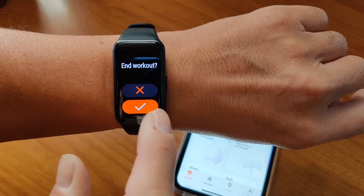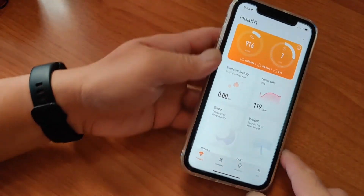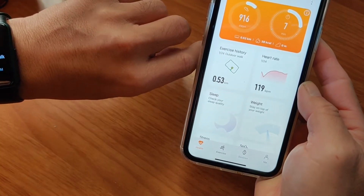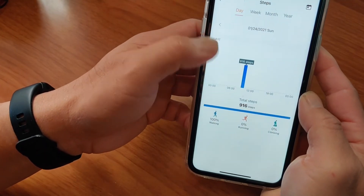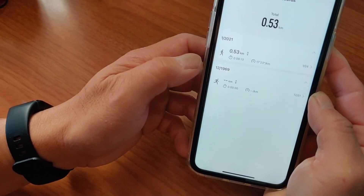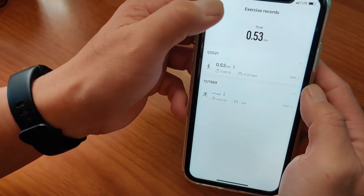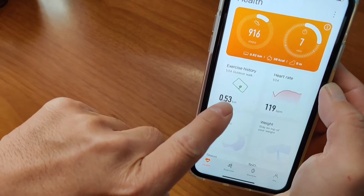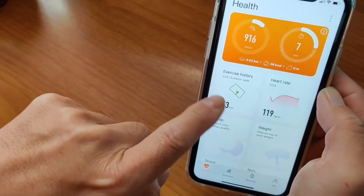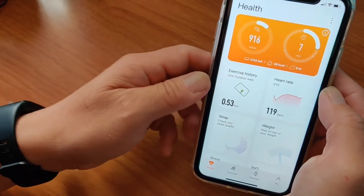So I'm done with the exercise. I just did the walk — here's the history. See this? It's showing me the GPS route. I just did a walk around the block, but it won't work on my Android phone. I don't know why.